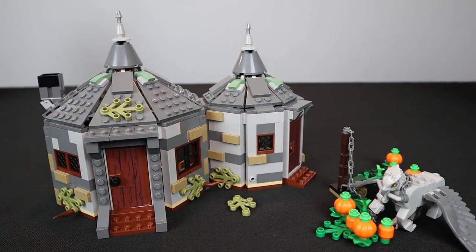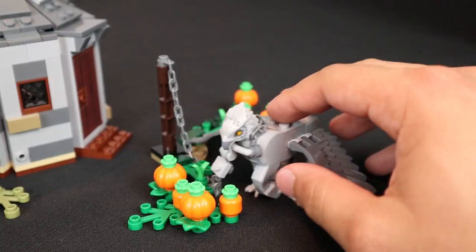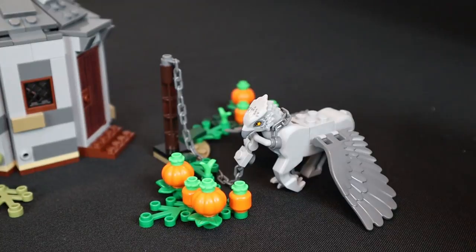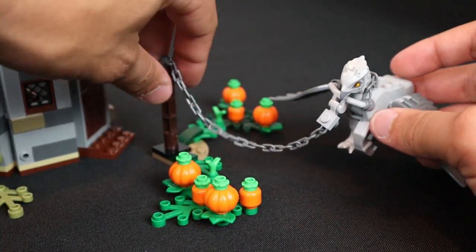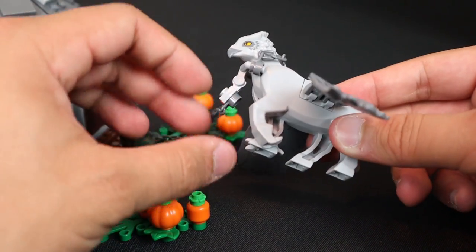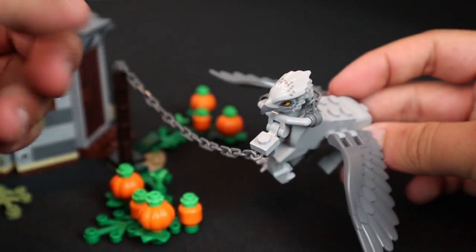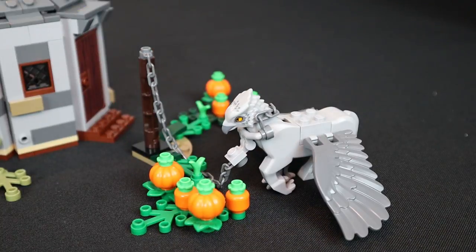Now let's talk about the build. Before getting into Hagrid's Hut, there's a really cool little mini scene outside. Outside Hagrid's Hut is a farm area where he grows vegetables and pumpkins. Here we have Buckbeak — a griffin — chained up, with leaves and pumpkins representing the exterior. The neck piece for Buckbeak is pretty poseable and flexible, and you can take off one side of the chains so he can run away. It's a really cool mini area that I really appreciate Lego including.